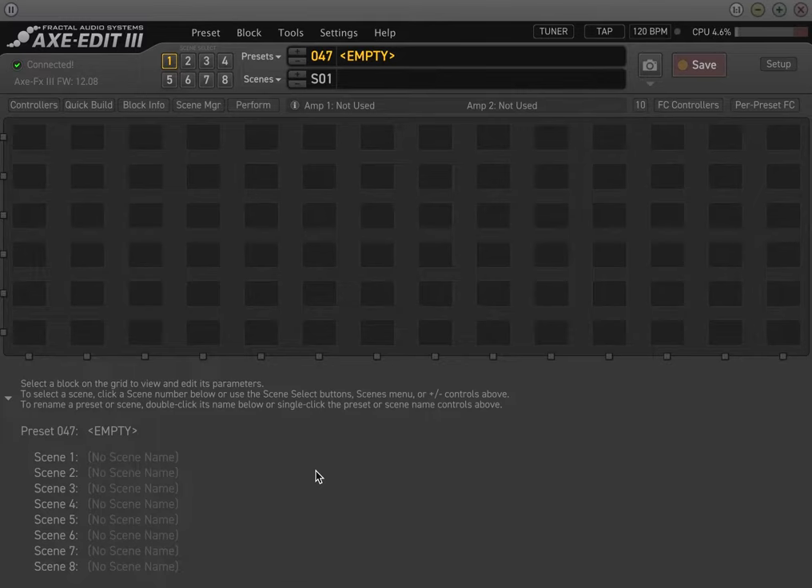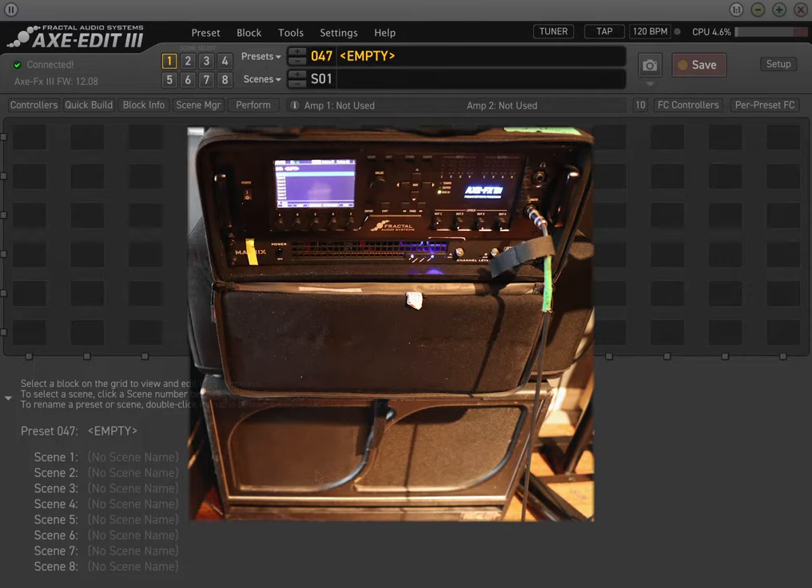I run the Axe FX3 into a Matrix solid state GT-1000FX power amp — that's the main power amp I use. I've used other power amps, and a lot of my clients use all kinds of different power amps, so you just have to find the power amp that's right for you. I use the GT-1000FX solid state because it's really light — it doesn't weigh as much as a tube power amp. Pre-COVID I was doing a lot of gigs, probably three or four nights a week, and schlepping a four-space rack around, I didn't want a tube power amp adding another 30-40 pounds. I wanted something lightweight, grab and go.